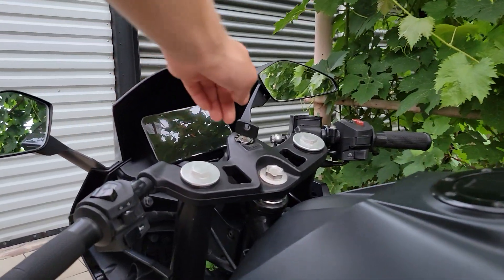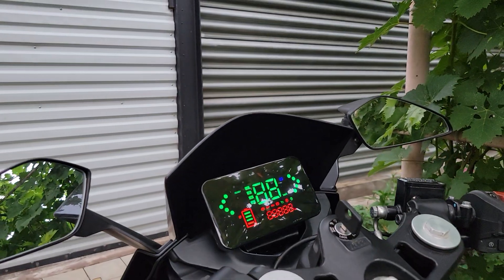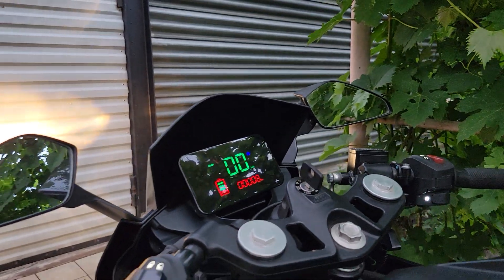I bought a dashboard that displays the main voltage, indication of turning on the main light and turn signal, and — which is important — correctly displays the battery charge level.